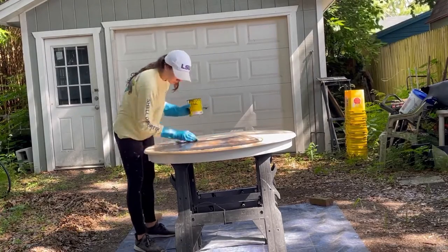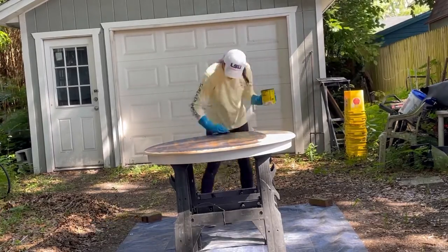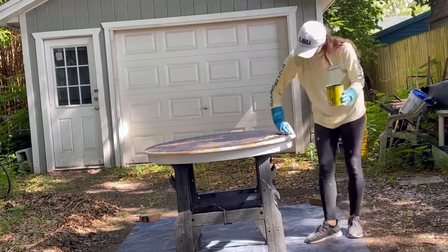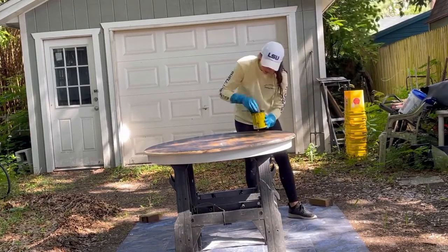I decided to stain the tabletop using Varathane wood stain in espresso. I just used a rag with gloves on and stained the whole tabletop, making sure to go around the edges and being really careful to stain the beveled edge as well.